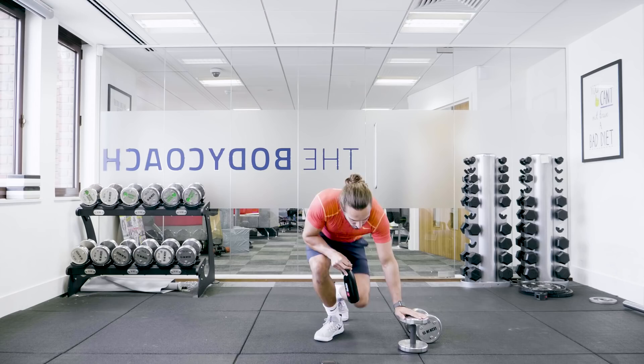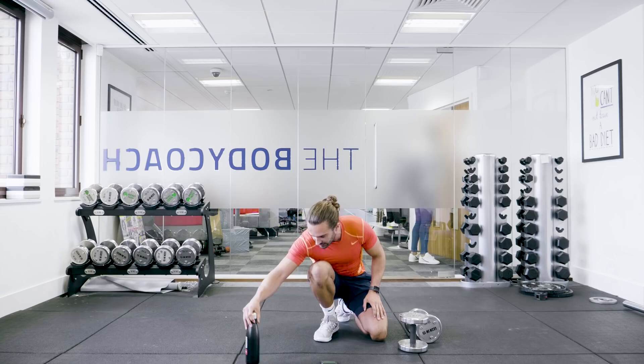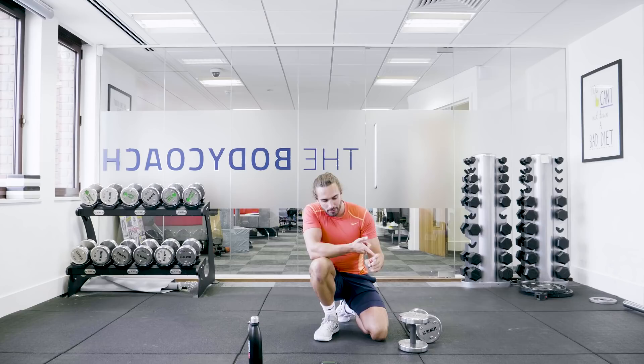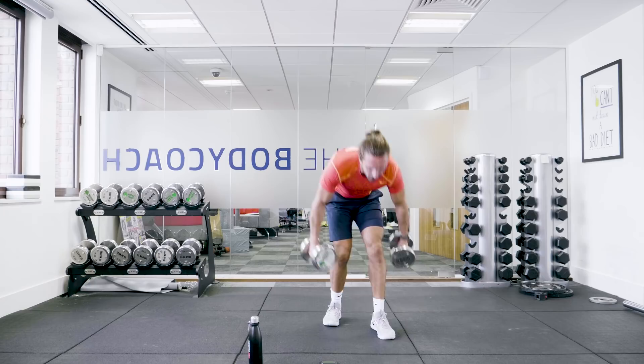We've got another 30 seconds of rest — having a minute rest. Same again: it's the bicep curls into the burpees, the front squat into the thrusters, then the shoulder press, then we rest for a minute, and we go again. It's four rounds in total — we've done one. So picking those dumbbells up, here we go. Bicep curls, let's go!